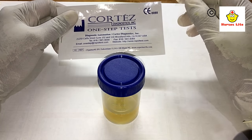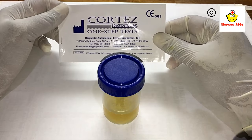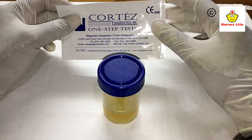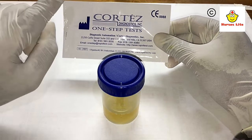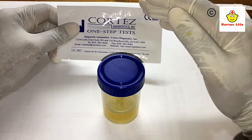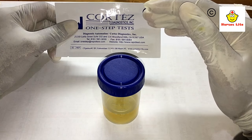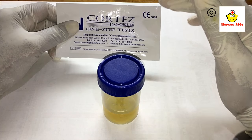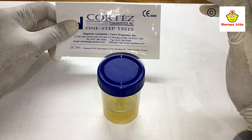First of all, we should know the principle and the main considerations about this test. This is a 97% accurate test, and it is based on the HCG hormone that is produced by the body. HCG is present in urine within 14 days, so you can do this test between the 7th and 10th day.